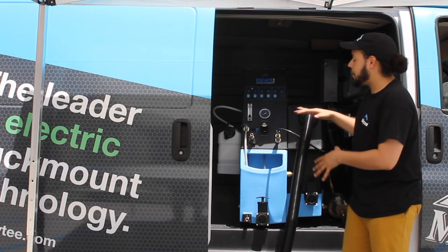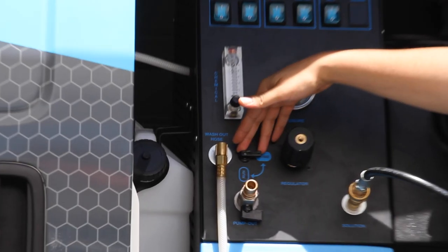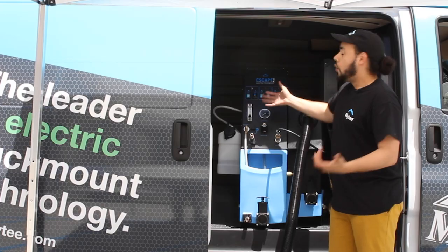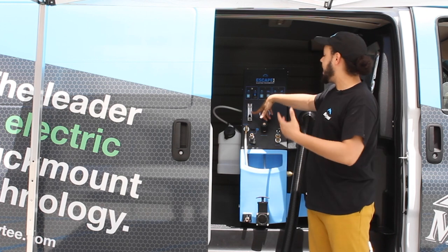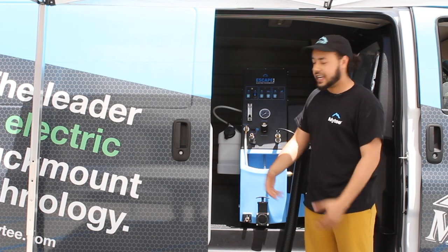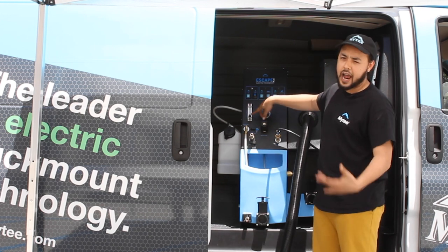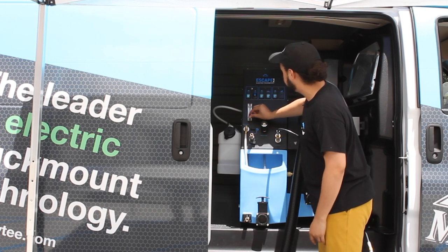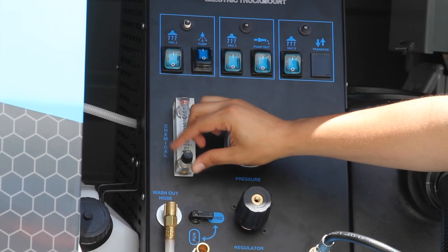Now that we have everything hooked up, it's time to prime our system. Make sure that the prime valve is in the prime position before you hit the switch for your main pressure pump. Once that's kicked on, you can go ahead and set your chemical metering if you are using it. If you're not using it, make sure it is all the way closed tight. If you are using it, put concentrated chemical in the tank right here on the side and set your gallons per hour to the chemical manufacturer's recommendations. Give it a couple of twists and you can see it raised up — dial it into what you need for your particular chemical.